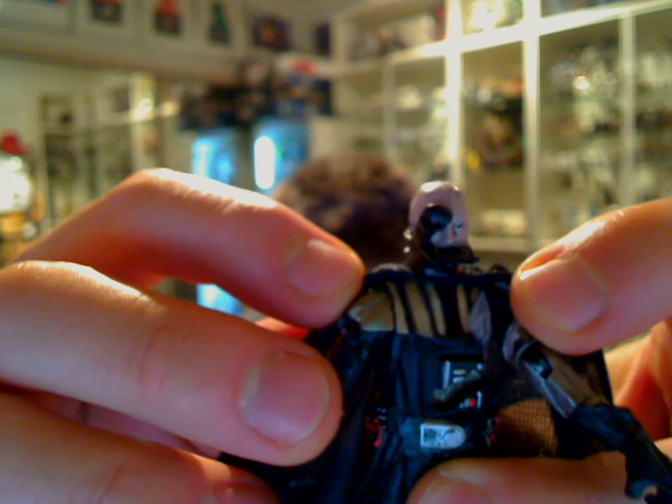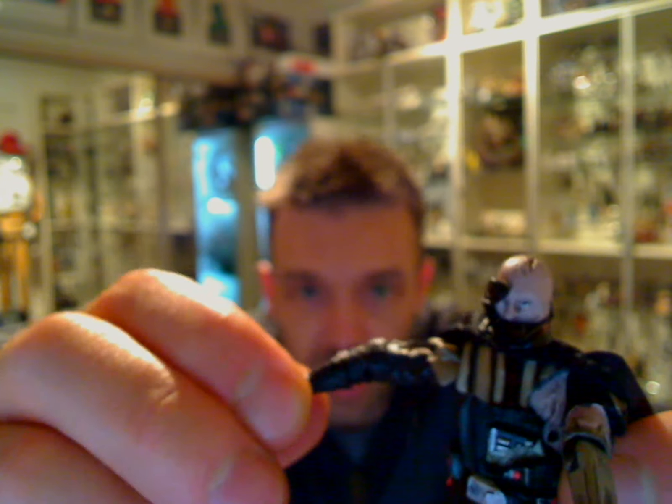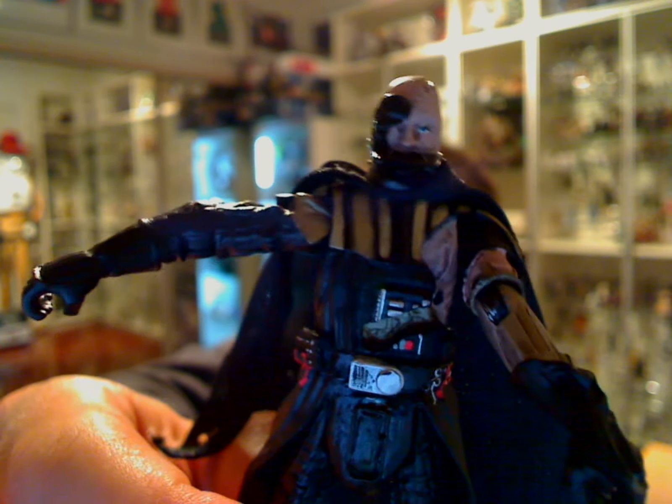We still get quite a fair bit of articulation on this guy. You've got a swivel head, ball-jointed shoulders, ball-jointed elbows, and swivel wrists — or swivel gauntlets I should say. Swivel waist, swivel hips — sorry, not ball-jointed hips, swivel hips. Ball-jointed knees, and you do get articulated ankles. So you really can pose this guy into just about any position you want.